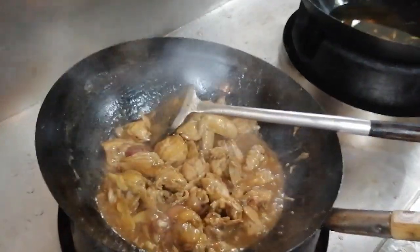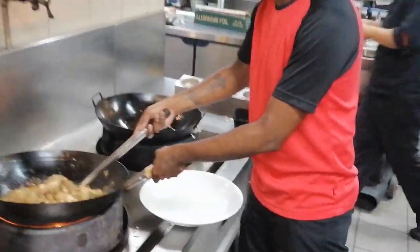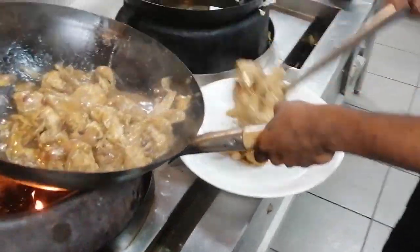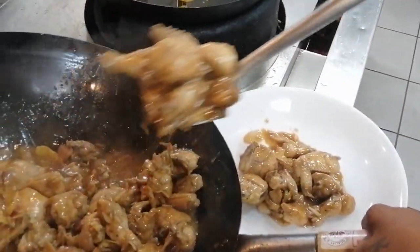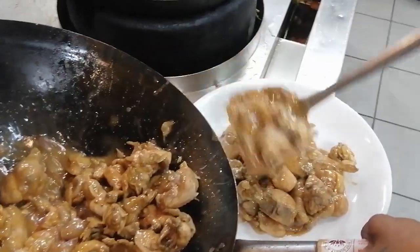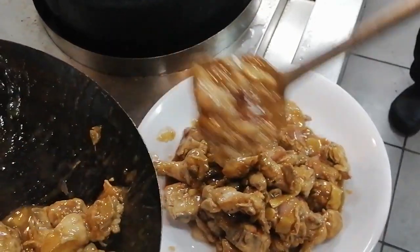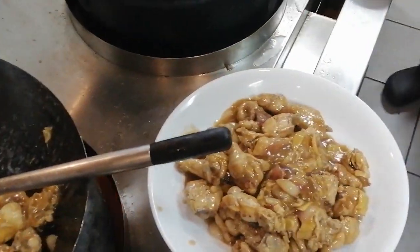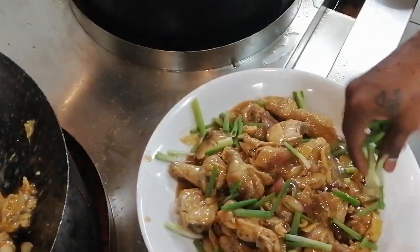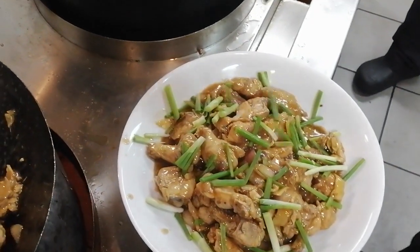At last, I will add spring onion on top. You can add fresh green onion — if you have a few, add them at the end so they stay crispy and fresh. This is the final product of our Chinese style ginger chicken. If you enjoyed this video, please like and share it. Thank you very much for watching!